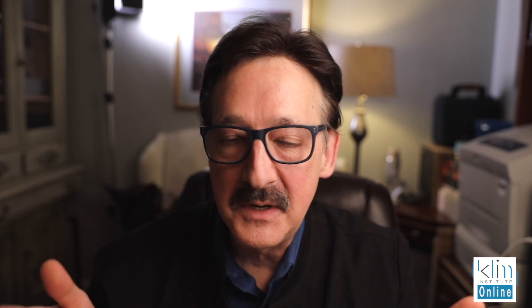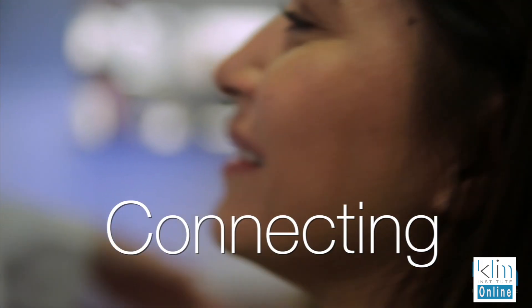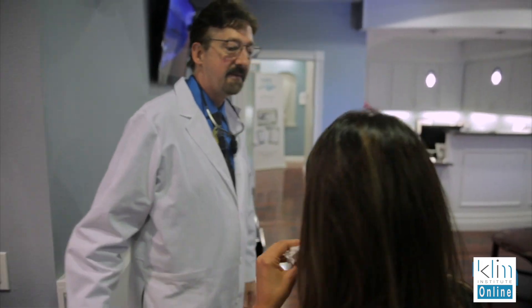The emotional closure and connecting with your clients ensures you're going to have a happy customer. That's what it's all about — we all want happy customers.